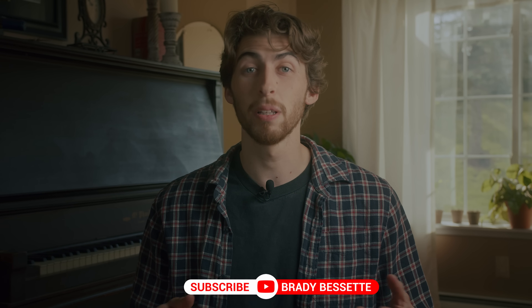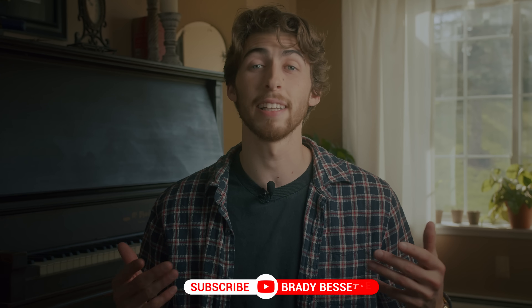Before we get going with our lesson today, please hit that like button, that share button, and the subscribe button if you find this video or any of my other videos helpful.